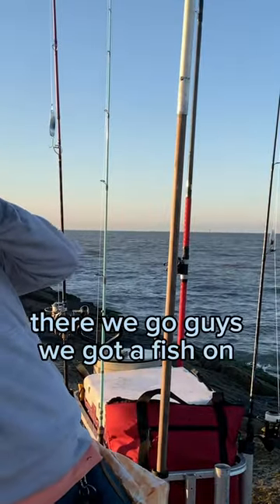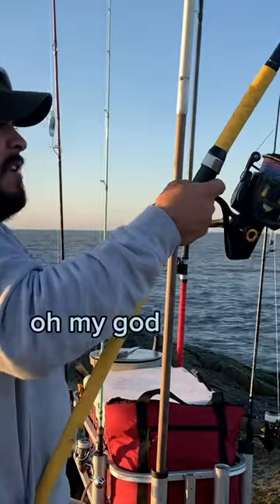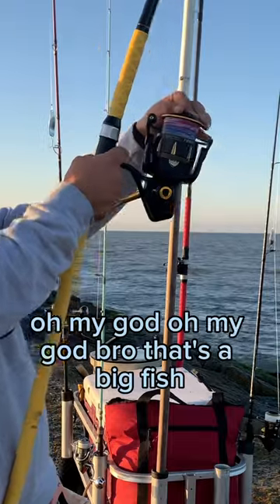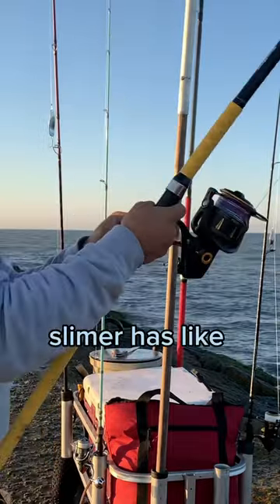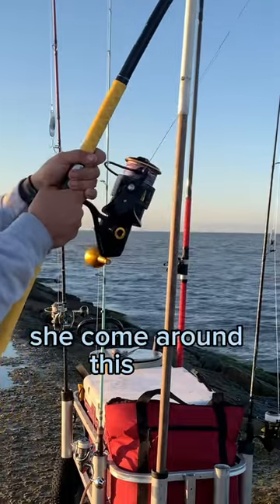There we go guys, we got a fish on! Oh my god, that's a big fish. Slimer has like 30 tons of drag, it's just peeling around like crazy. You should come around this way.